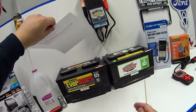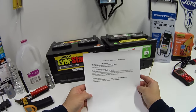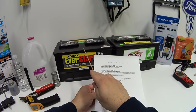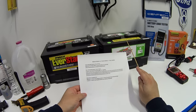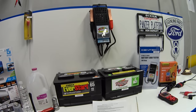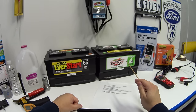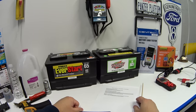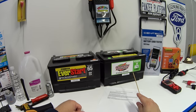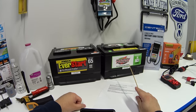I looked up the current prices: the Walmart battery has gone up to $130, an increase of $36. The Costco battery has gone up to $100, an increase of just $5. So if you buy today, Walmart is $130 before taxes and fees, and Costco is $100. One more thing: Costco has reduced their warranty period from 42 months down to 36 months, so you only get a three-year warranty now.